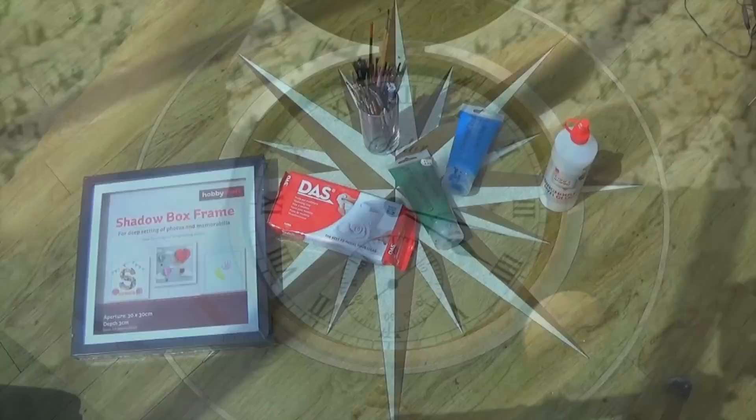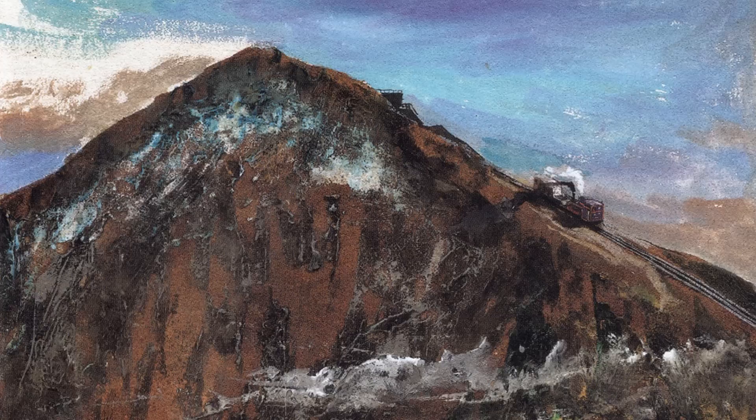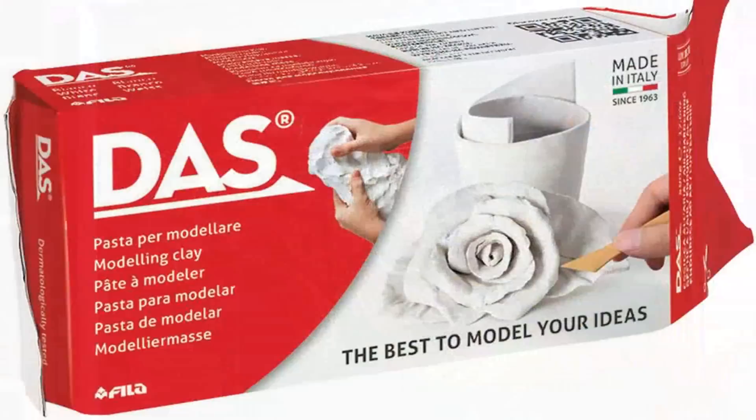All you need for this wall display is a box frame, some modelling clay, some paint, PVA glue, and some patience. I used Hobbycraft's 30x30cm shadow box frame for mine, but there are a range of other sizes to choose from. The important thing to note is that as the model will be 3D, and because Sodor has a mountain, the bigger the gap between the glass and the base the better. I found that a 3cm deep frame was ideal for mine, but this will vary depending on how large your island will be.